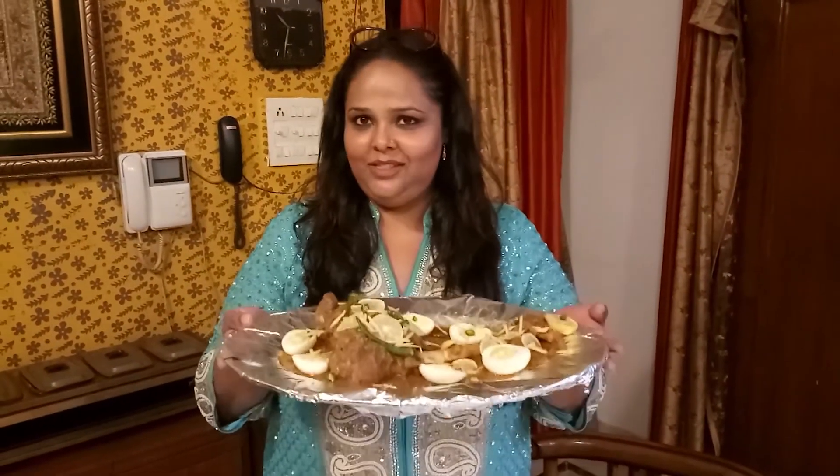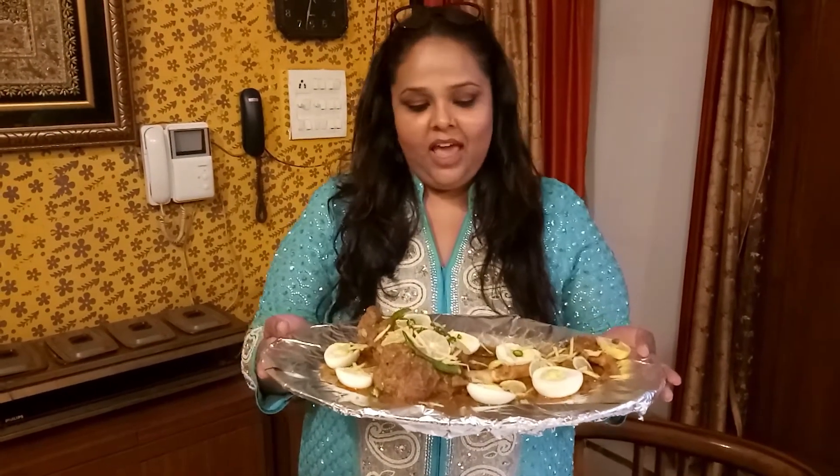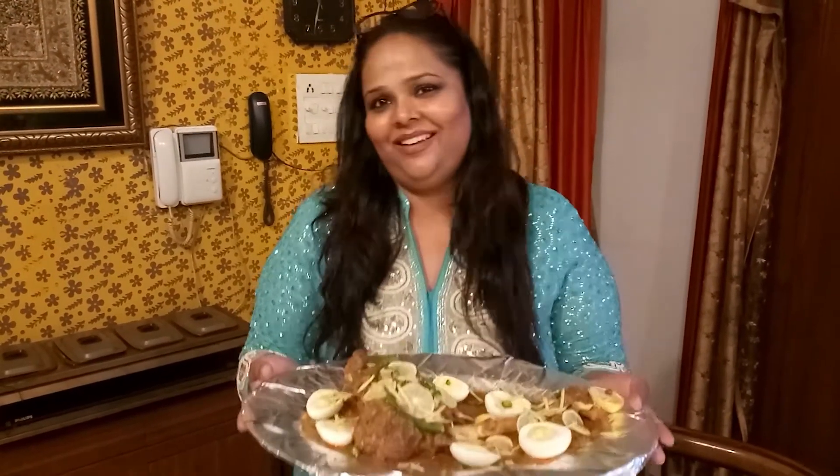My lovely Raan Musallam is ready and this is exactly what you should prepare for dinner on Eid. Let me know how it was if you tried it. I hope you enjoy it — Eid Mubarak!